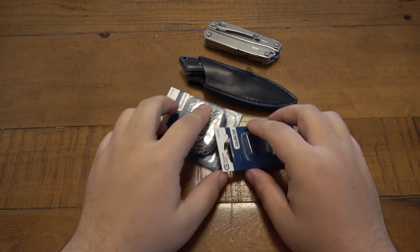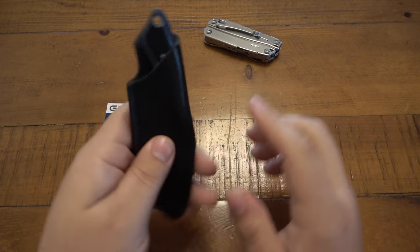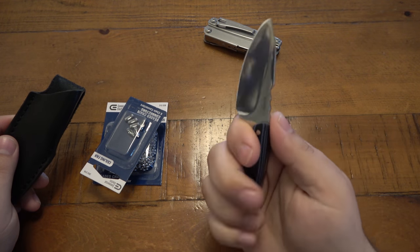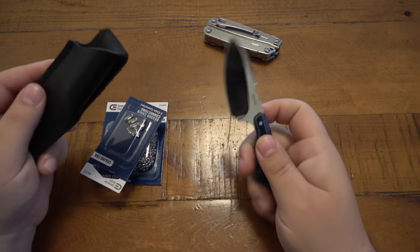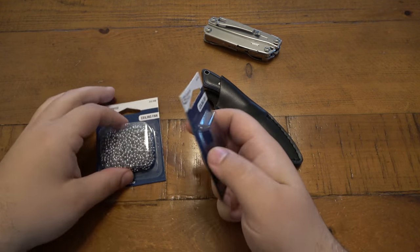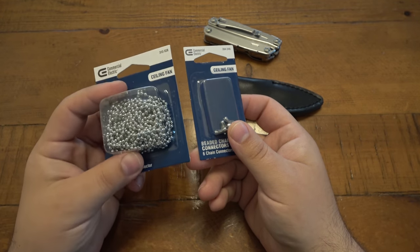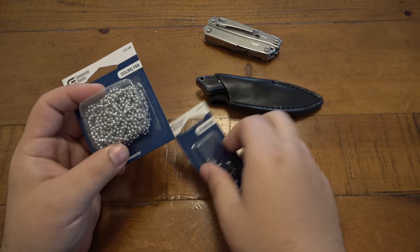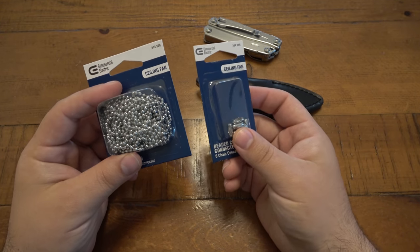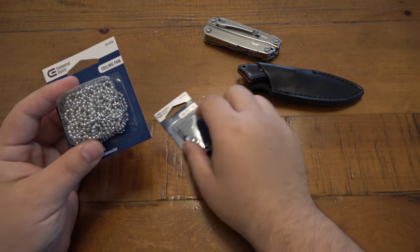Today we're rigging up a little fixed blade in its sheath — this is the Boker Rambler, Boker Plus. It was gifted to me during one of my recent trades. I think it's a cool little knife and I wanted to carry it around the neck. Recently I did a video talking about buying ball chains for ceiling fans — basically the fan pull or the pull for the lights — from Home Depot, and I want to go ahead and give an example of how to do that.